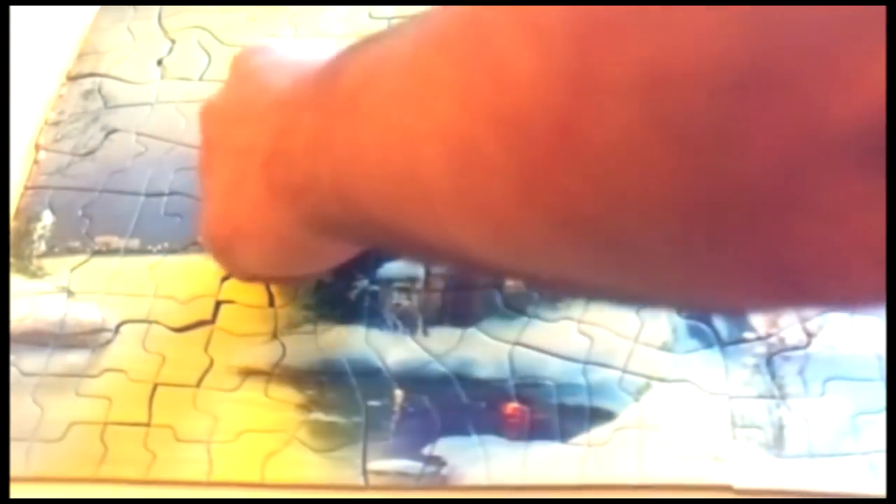I'll fill up the middle here and make this part look a little nicer. There I go. That looks good. Let's build this tree here. Almost done. Just get the top done, and I'm all done with the puzzle.